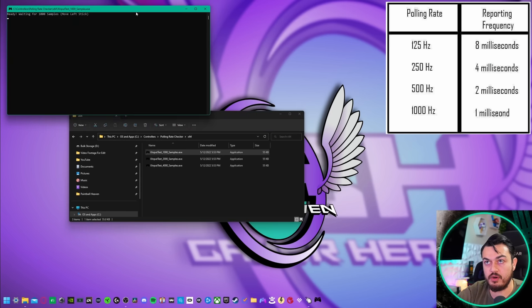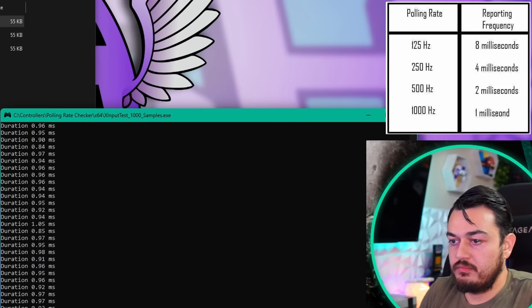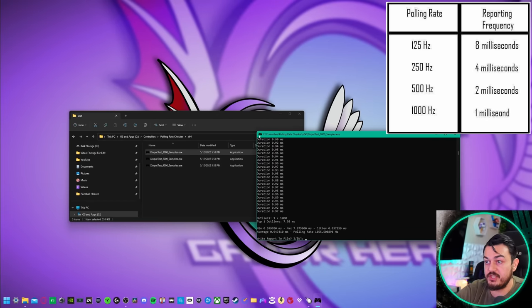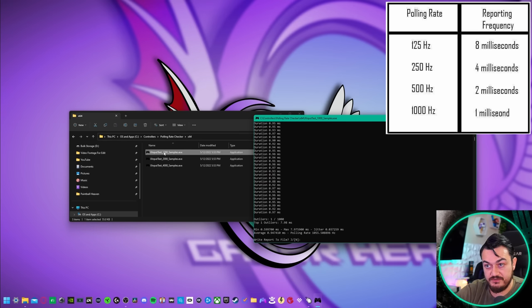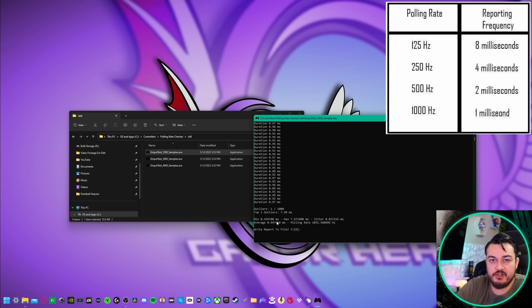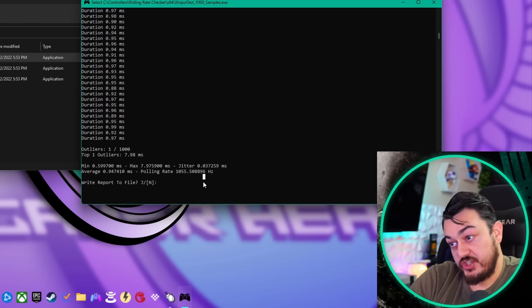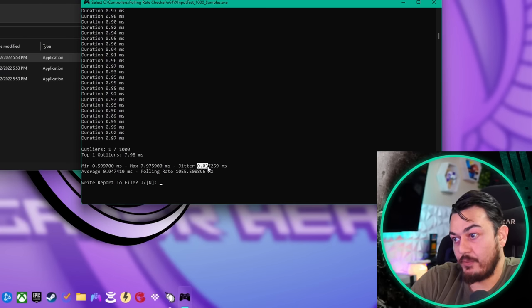Same program that we ran before — Next Input Test. Did you see how quickly that test finished? The computer is receiving its 1000 samples in under a second, as compared to about four seconds at the stock clock spinning the analog stick. We're already under one millisecond of input lag on the first pull. Polling rate: 1000. The jitter is low.